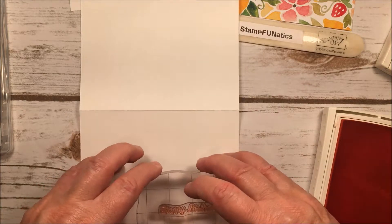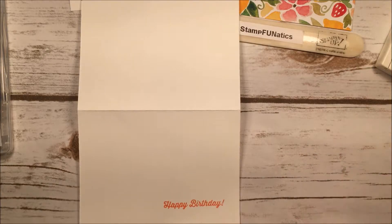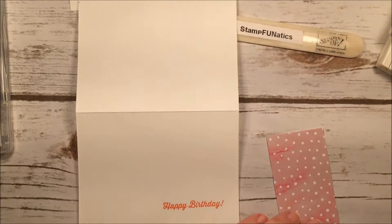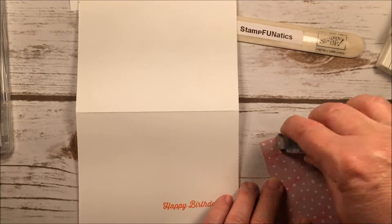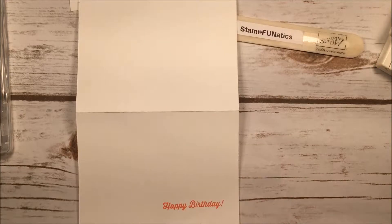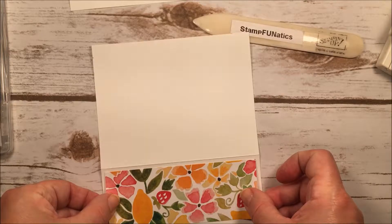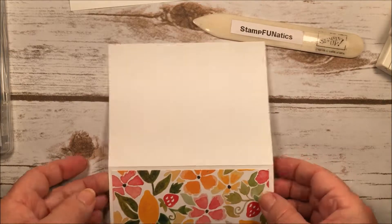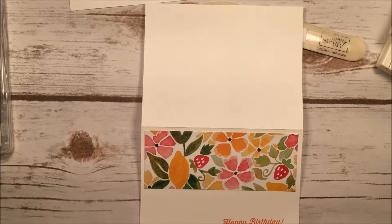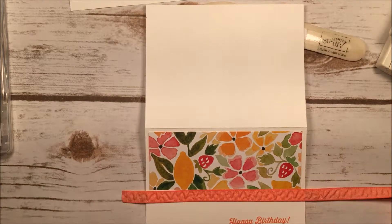That came out pretty good. Now I'll go ahead and put my paper on — I'm just going to use some snail to attach it, giving it a little bit of a border so I'm not putting it right at the top. Then I'll take my Flirty Flamingo ribbon and measure it across, overlapping a little because I can cut the excess off later.